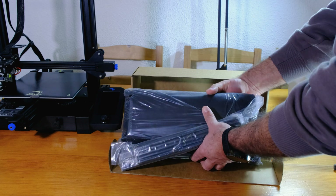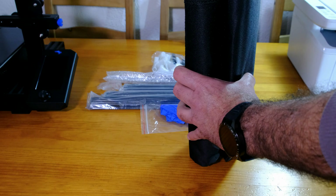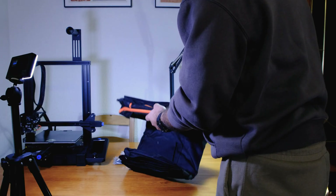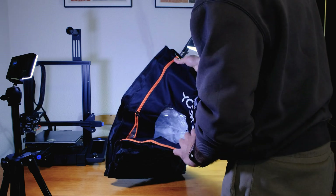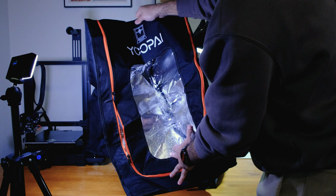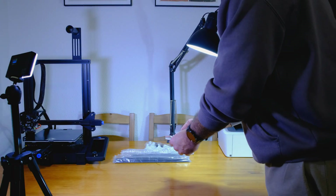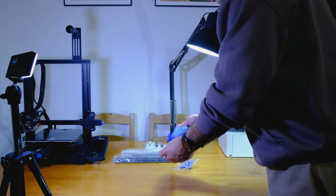Today I'll show you the unboxing, assembly, and share my thoughts. The set comes very well packed in a relatively small box. The material of the cover is fire-resistant, providing added safety, and the transparent front allows you to see what's happening inside without letting the heat escape. Another pleasant surprise was finding a pair of protective gloves included, which is a thoughtful addition.